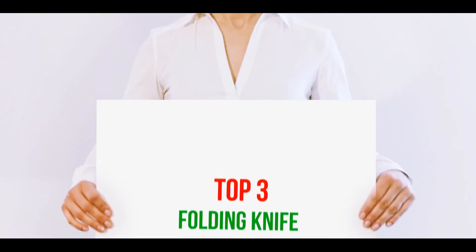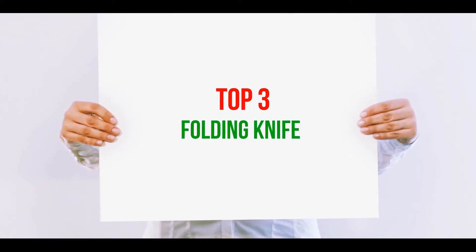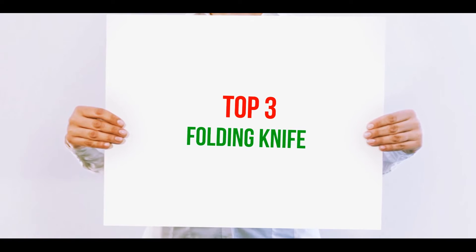Hi guys, welcome back to my channel. In today's video we're going to check out the top three best folding knives.